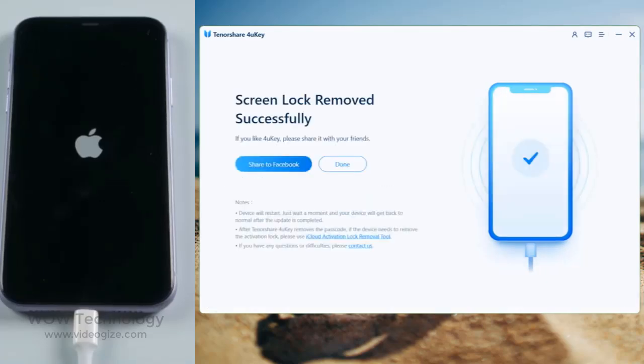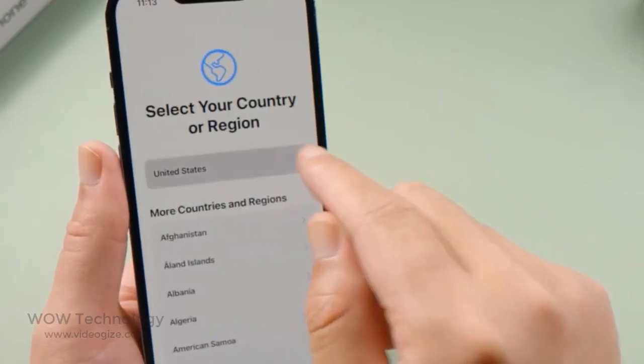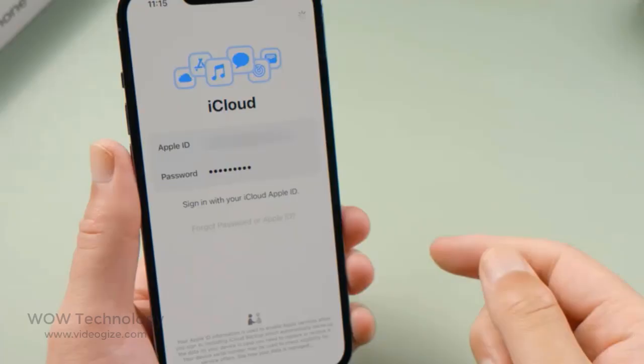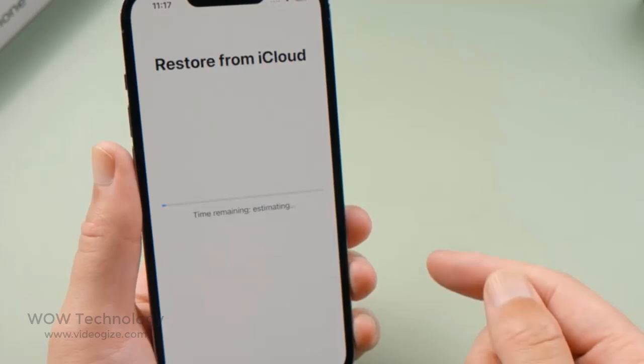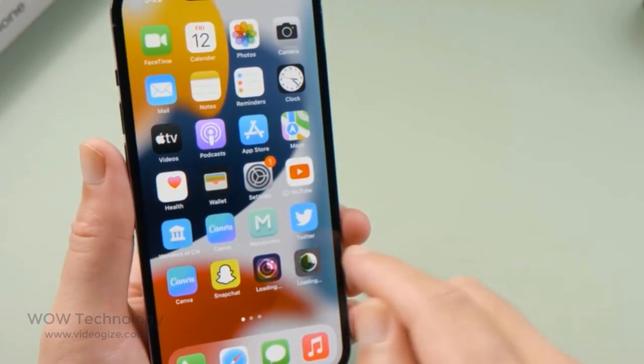Well done, now let's go ahead and set it up as a new device. To get your data back, select restore from iCloud or PC for the apps and data option. Enter your Apple ID and password, then choose a backup to continue. As the restore goes on, all your apps and data will be coming back to your device.